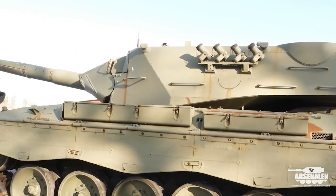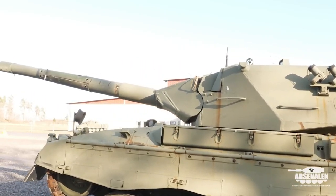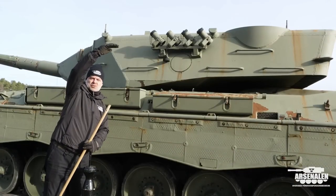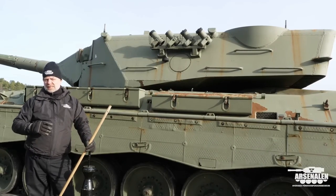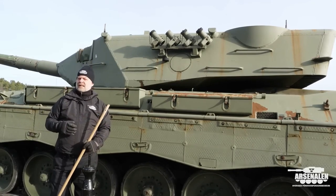So if this tank gets a hit into the ammunition, the ammunition will explode, but it will explode outward on the outside and not into the tank, protecting the crew from the explosion. This is something that modern Western tanks have adopted.